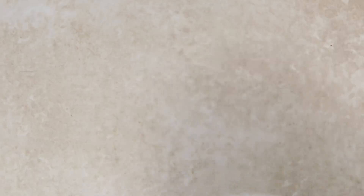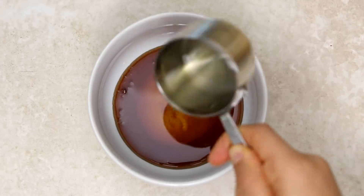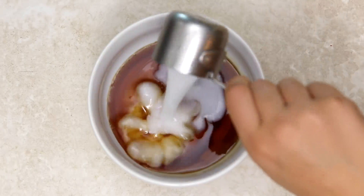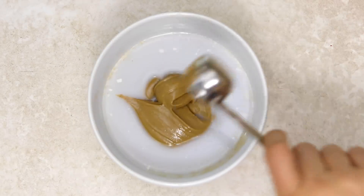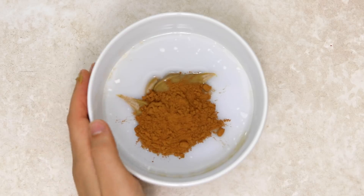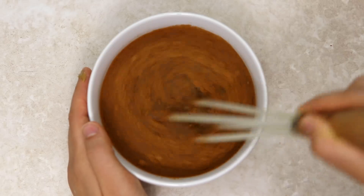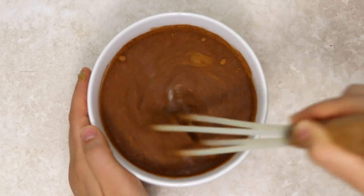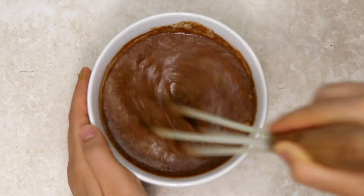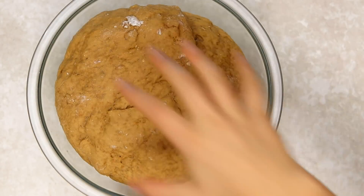In the meantime we can make our cinnamon dressing or glaze. We're using some maple syrup or another liquid sweetener, some plant-based milk, a little more nut butter, and some cinnamon — mix it all together. You can use any nut butter you like, but keep in mind it will affect the final flavor, so I'd recommend almond butter or cashew butter. If you have a nut allergy, sunflower seed butter works too.